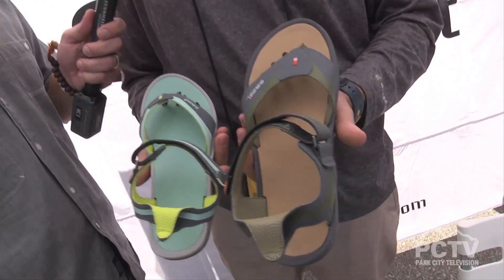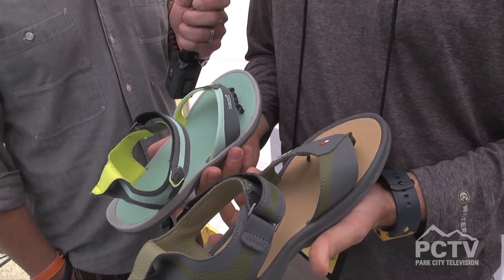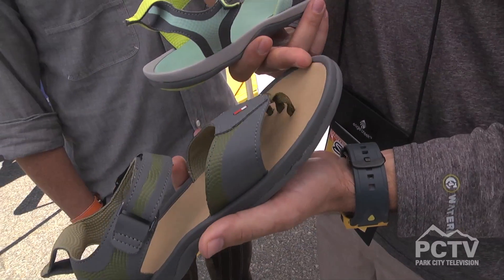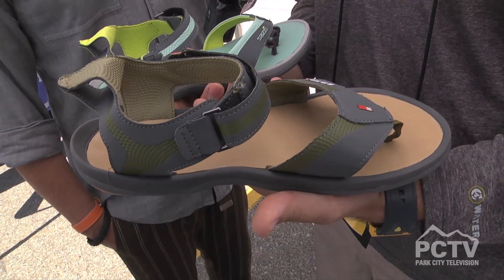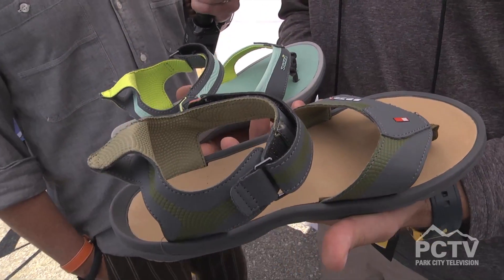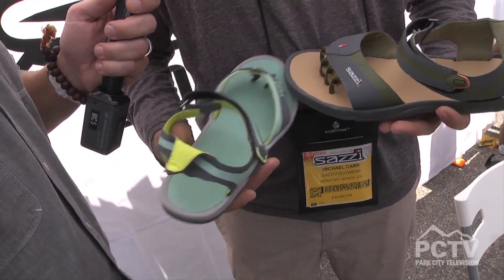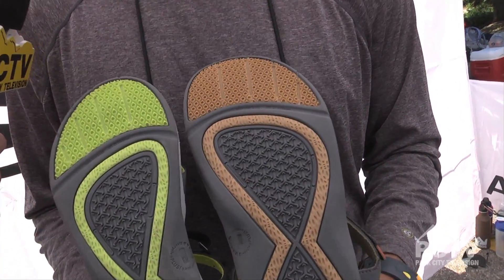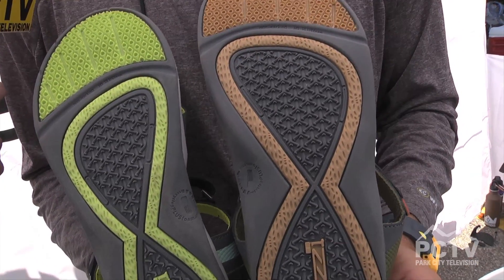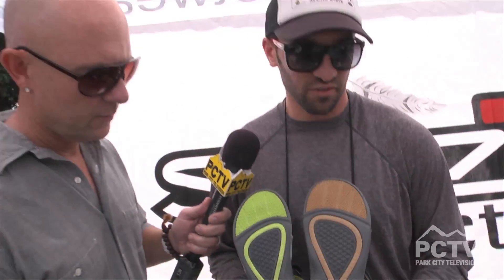These are some more spring 2014 previews. This platform is called the UNO — UNO for men, UNO for women. It's got a rounded toe platform; this would be the sport version with the ankle strap. The one we looked at earlier is the leather version. I'll show you the outsole too — we call this the infinity weave. It leaves a great footprint on the sand and in water, and gives you really good grip on uneven terrain.